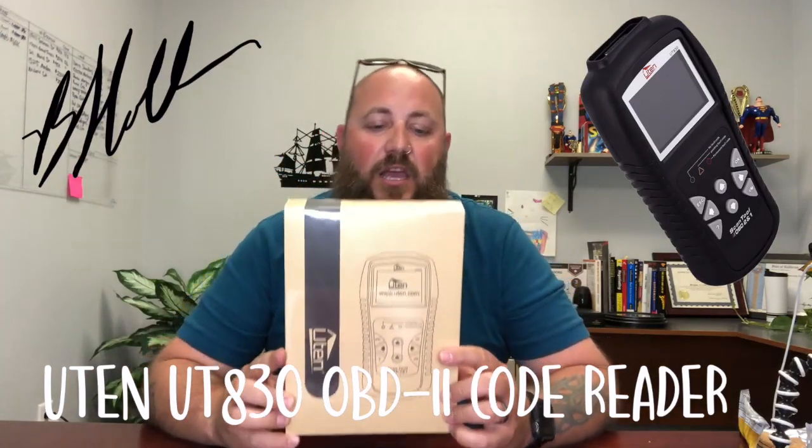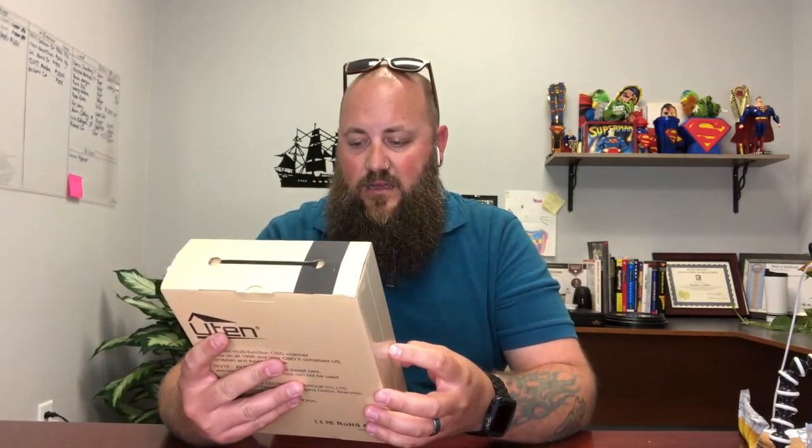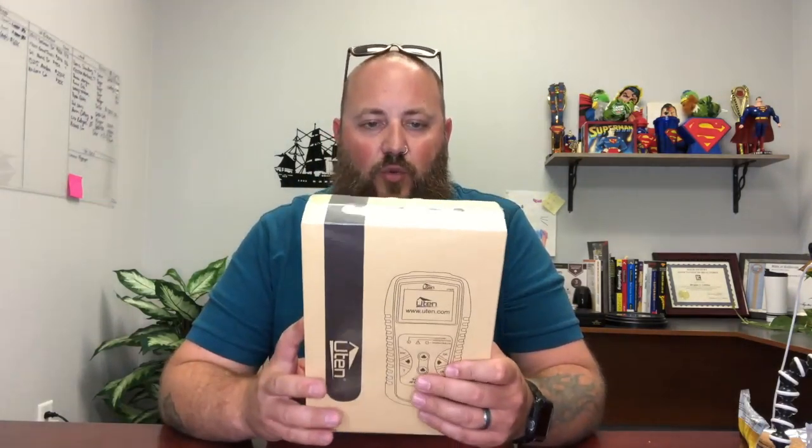Hello everybody, I'm Brian Collins, you're listening to Guru of California. I just got something from Amazon — this is the U10, or Uten, OBD scanner for my car. This is the OBD2 and 1 scan tool, works on all 1996 and later European and Asian vehicles. I have a Honda, so this should work for it, and I just wanted to do a real quick unboxing and then go out and play with it a little bit.